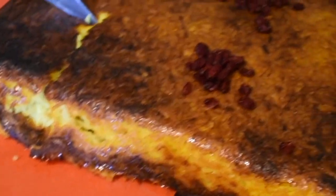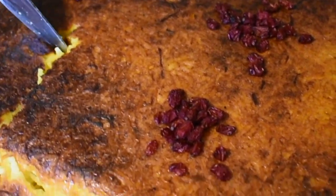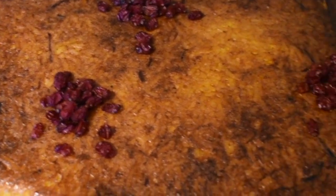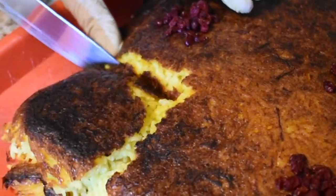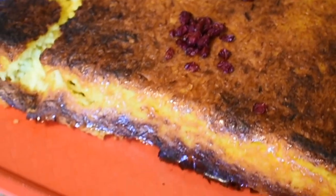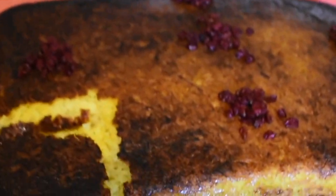Thank you guys for watching my video. I hope you try this recipe — it's so delicious. It takes a little bit of time, but it's pretty easy and it's definitely worth it. So thanks again for watching, and I'm gonna go eat my incredible piece of tachin. Bye!